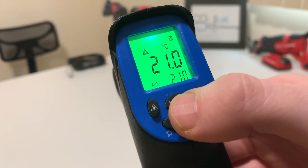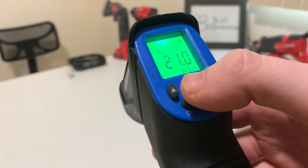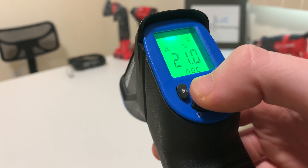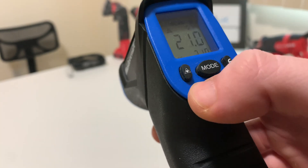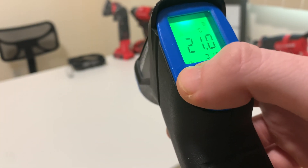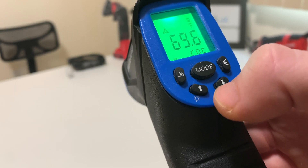You have your modes — so your average, minimum, a bunch of settings. I'm not even sure what they all do. You can turn your screen brightness off, you can turn your laser pointer off, and you can switch it from Fahrenheit to Celsius.